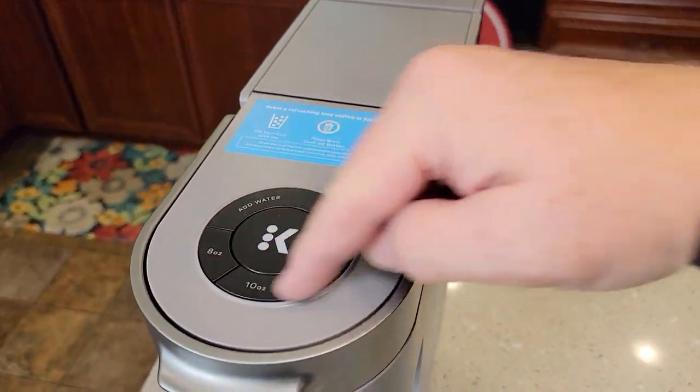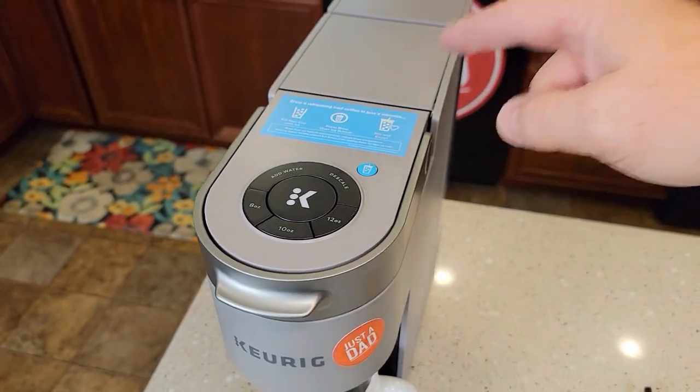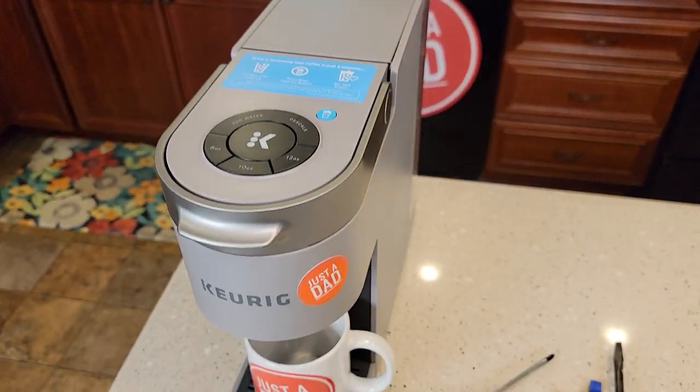This fixes the issue when nothing powers up — you've got it plugged in but can't get any power. The first thing we're going to do is unplug it so that we can work on it.